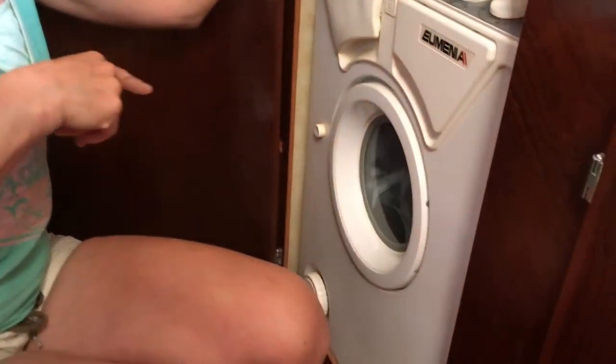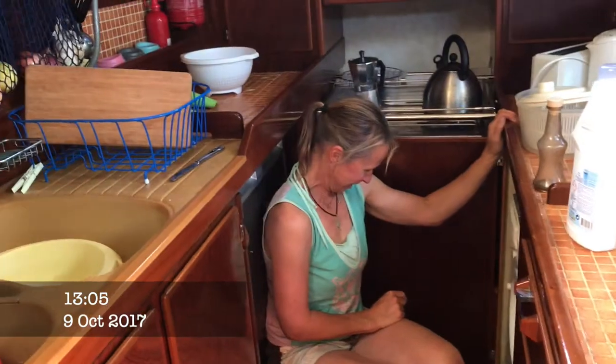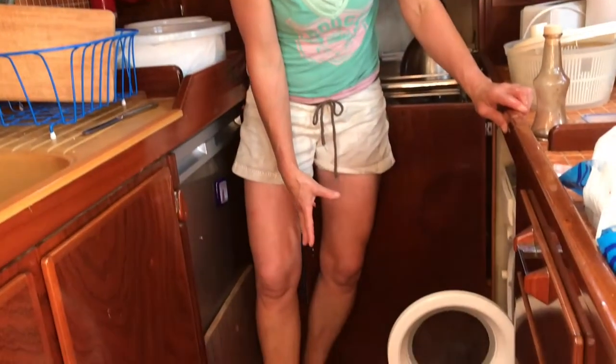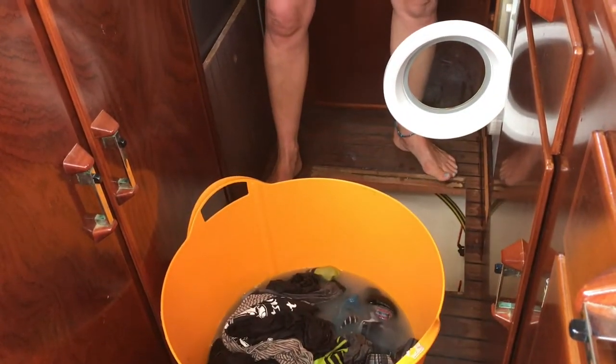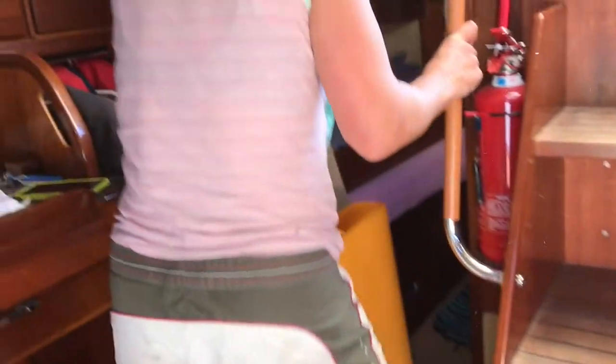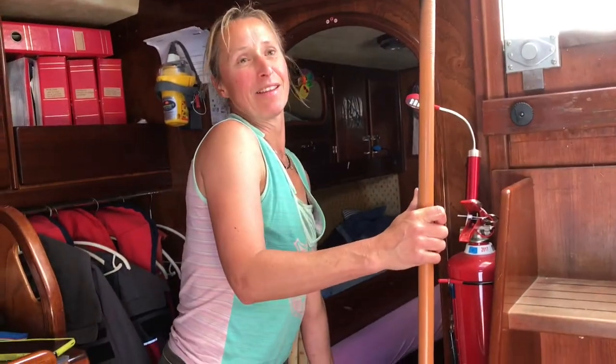I just got the washing machine going but it entered water into the wrong bilge. We got all the floors up and realized there's a leak somewhere down there, so now we've got to do all this hand washing. I'm going to take it into the aft.